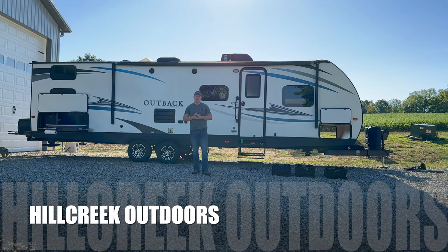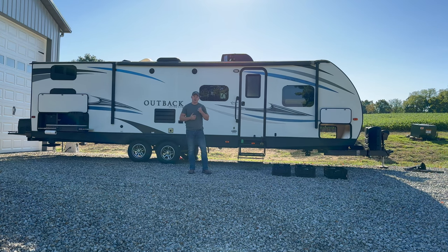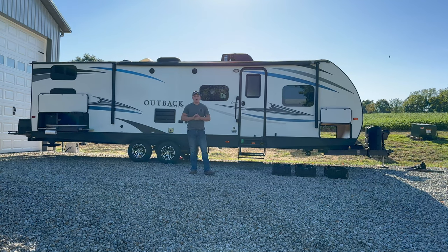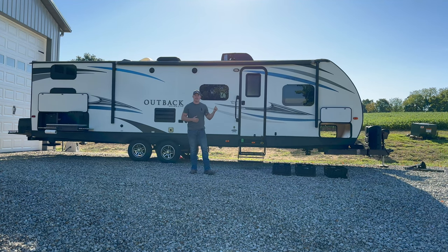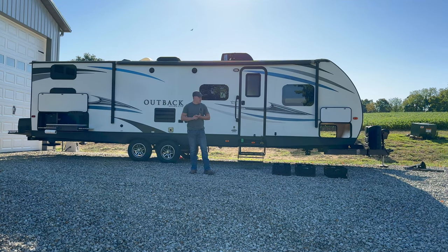Welcome back to Hill Creek Outdoors. We have an instructional and operational video for you today on the Keystone Outback 293 UBH — the UBH stands for Ultimate Bunk House, which is in the back of the unit. This video is primarily for those looking to rent our camper, as well as those who have already booked a reservation. We're going to walk around the entire unit, go over the gear, and how to use it.